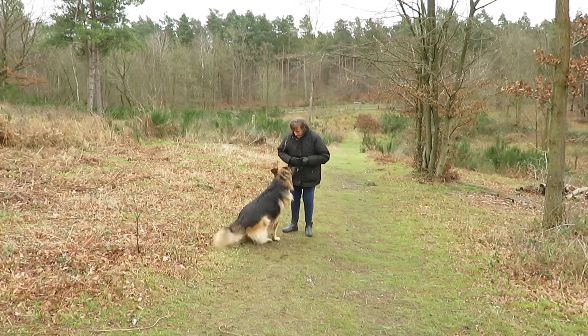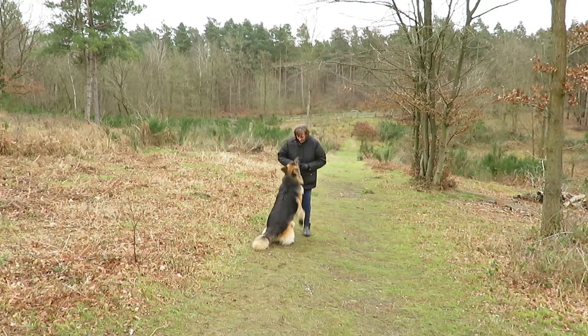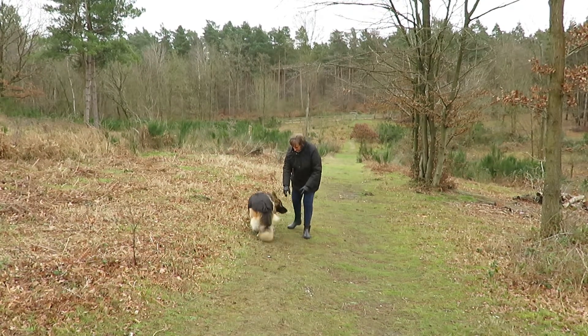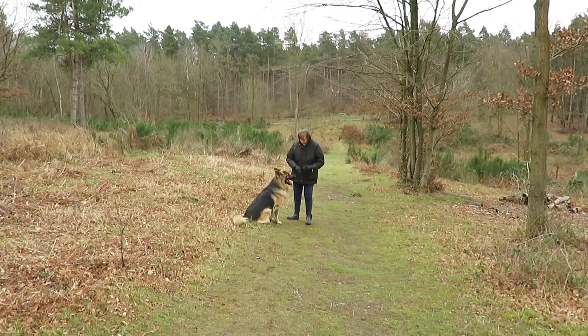Sit. He'll be sitting nice and straight, but he's on the wonk. He's on the wonk. Sit. He's on the wonk again. Sit. He's not concentrating. See? Disaster. Sit. Absolute disaster.